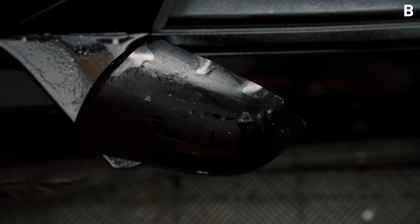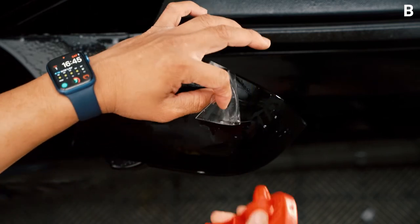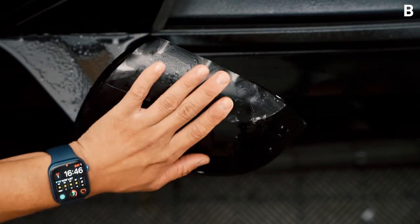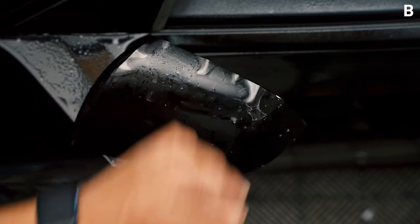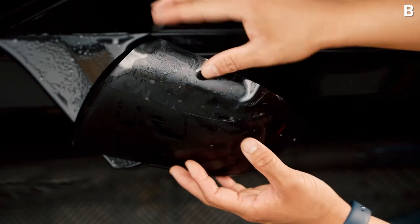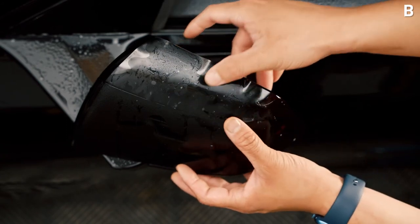This doesn't require a lot of stretch. What we're going to be doing here is align the right part and spray a little bit of tack solution, then gently align it so that it aligns with piece A and also aligns to the outer edge of the mirror piece.